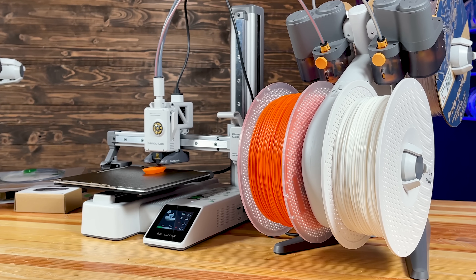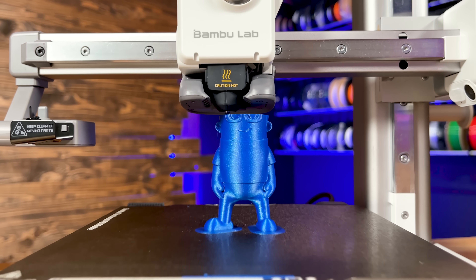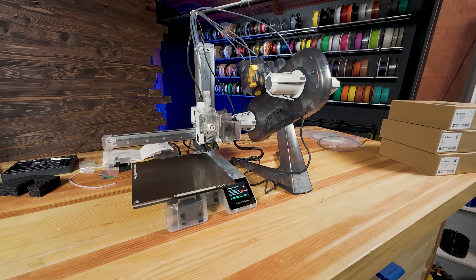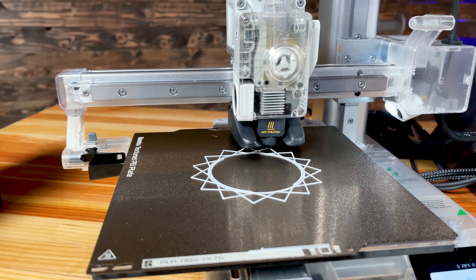The A1 Mini is a bed-slinging 3D printer from a company who famously said no more bed-slingers. Paired with the new AMS Lite, a less complicated and, in my eyes, better approach at doing multi-color 3D printing.